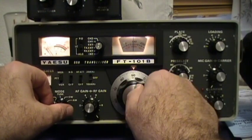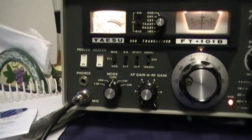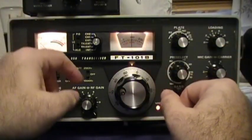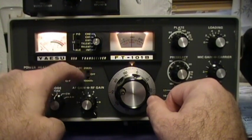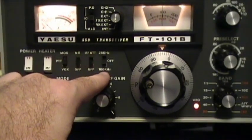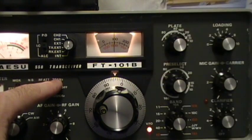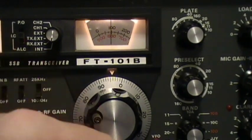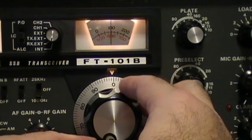First thing we're going to do is put the radio in tune — you can see right there, I'm in tune. Now we're going to turn on the receiver calibrator, which injects a tone at 100 kilohertz on each band. You can see we're at about 96 right there. So we're going to throw that on, and you can zero beat to this tone as well.